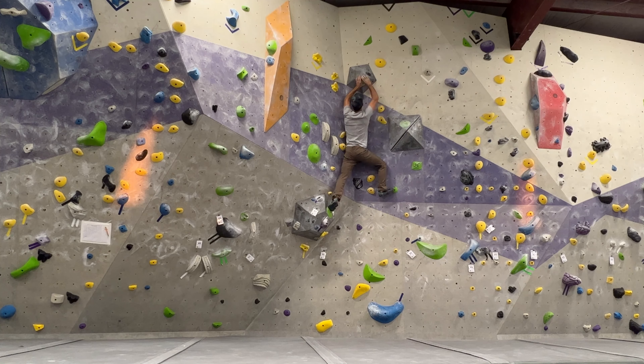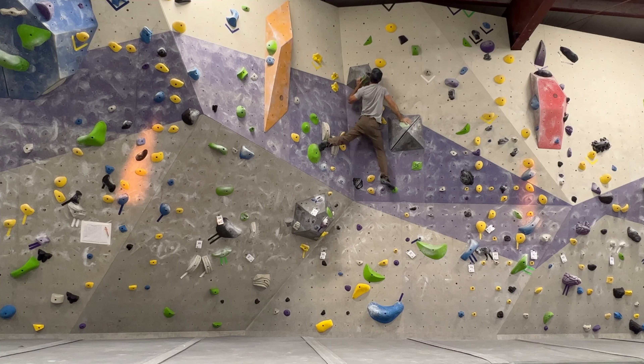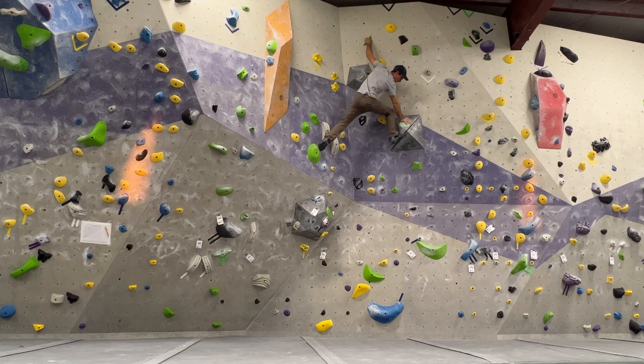Right and then left, get up high. Some finger jamming here — very interesting. Can't get the full finger in, just the tip. Engage claw mode, pinch up above my head, switch the pinch. Now we're getting into a stemming action — get your foot as high as you can. You never want to short yourself; get your foot high on these so that when you move up, you're already high on the hold.